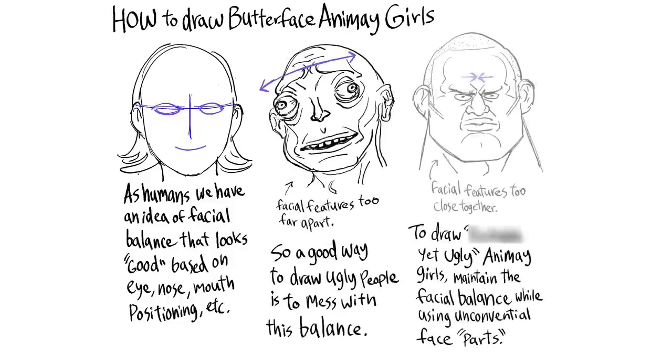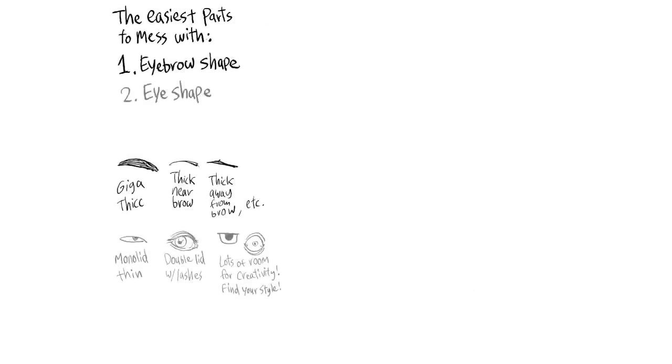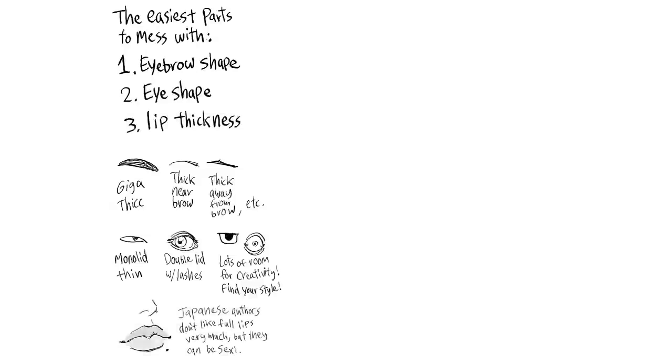To draw attractive yet ugly anime girls, maintain the facial balance while using unconventional face parts. The easiest parts to mess with: one, eyebrow shape; two, eye shape; three, lip thickness. Japanese authors don't like full lips very much, but they can be sexy.